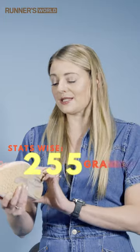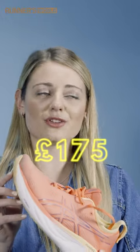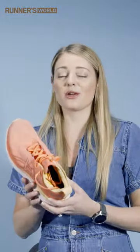Stats wise, these weigh 255 grams and have an 8 millimeter drop in the midsole — pretty standard and actually pretty lightweight. It's a super comfortable workhorse shoe, and priced at £175 you're going to want to be using it for pretty much any run during the week.